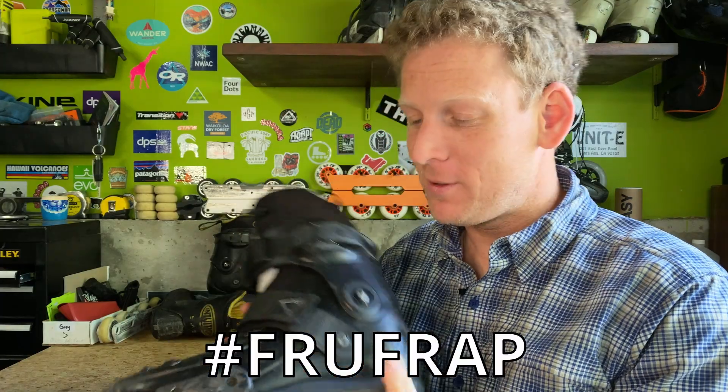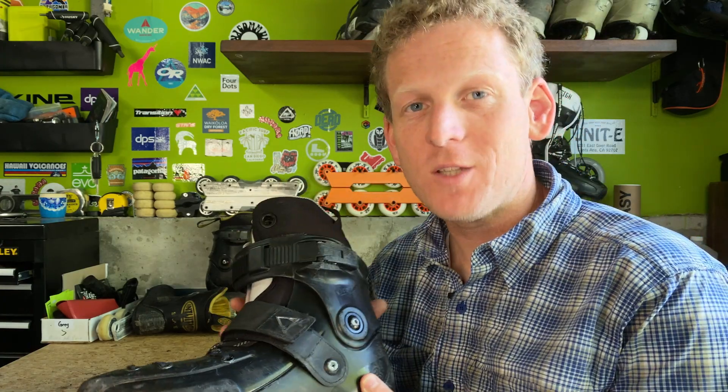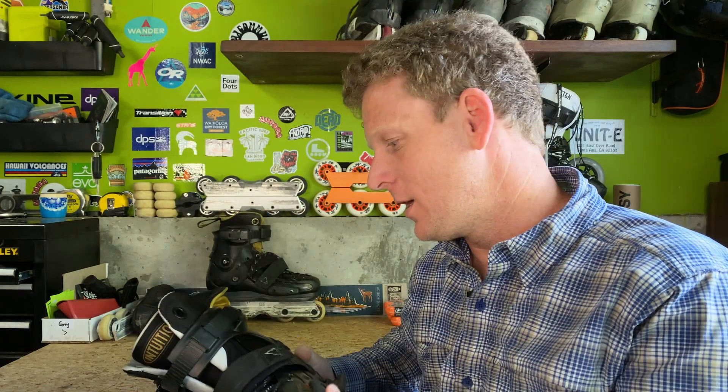But now let's talk about the FR UFR Anthony Pottier — the UFRs. I picked these up in September for I believe $290 at the time with the FR Intuition liner in it. The base model goes for around $190 to $200, so at that point you are getting an Intuition liner for $100 which is an absolute steal. A big reason I bought the skate was because I love my Intuition liners — this set is going on three years now and I still skate them every single day. I also just wanted to try something different and this skate is very, very different.